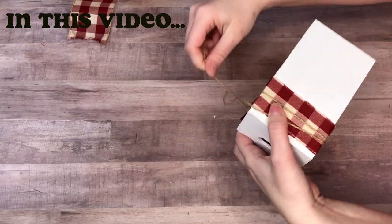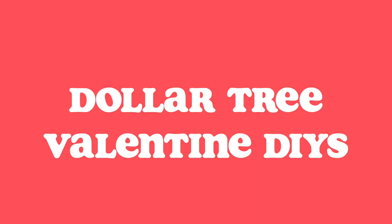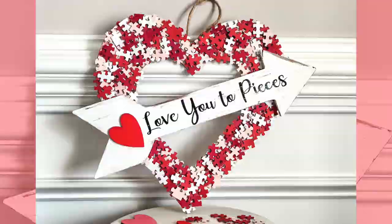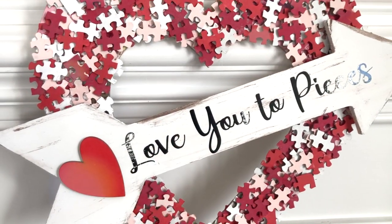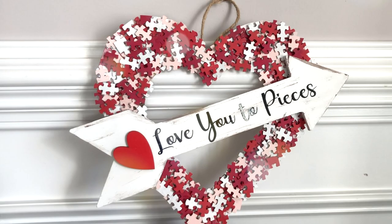Hi everybody, it's Rebecca Virginia and today I'm bringing you four brand new Dollar Tree DIYs. Let's kick it off with this first one: a 'Love You to Pieces' puzzle sign. This one might look complicated but it was actually really simple to make, and I know that you can make it too. Here's everything that you'll need to complete this project.